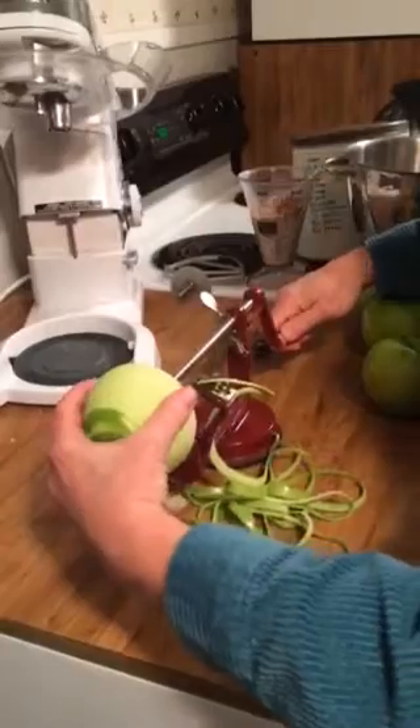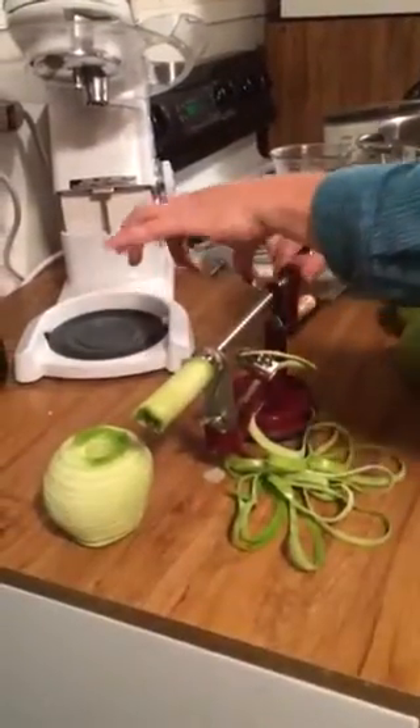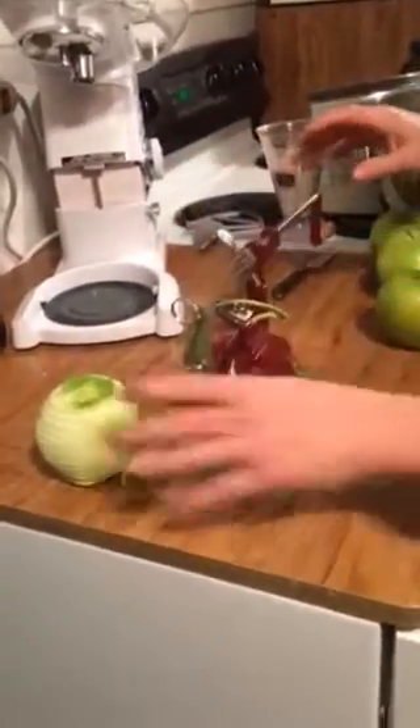That one went well. Then I pull this off and set it down. Push this thing back so you can pull this whole thing back. And that'll drop off. And you're ready for the next one.